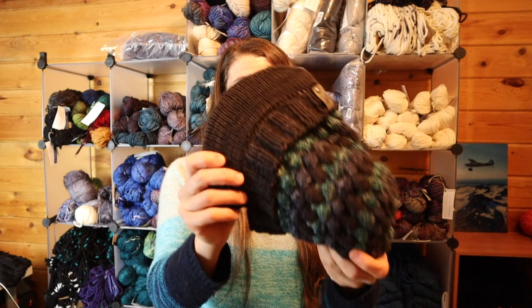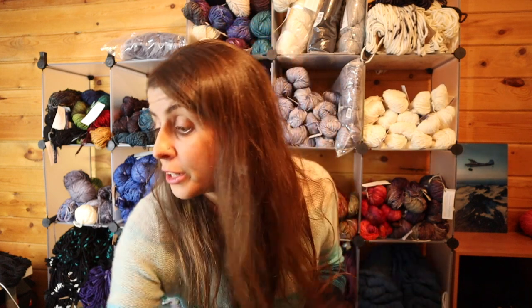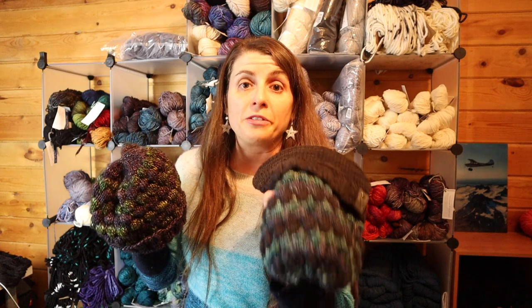This brim is something I came up with and I use it for a lot of my hats. You don't have to use it of course — you can just have a regular beanie. How to make this brim will be in another video. I hope you enjoy!